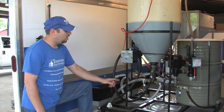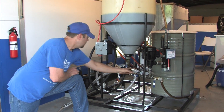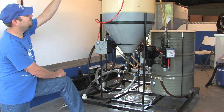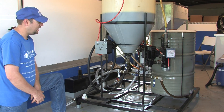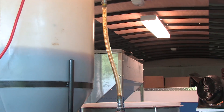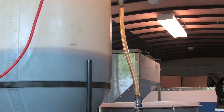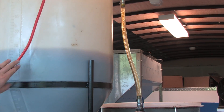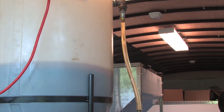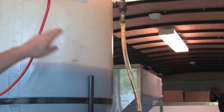Right now we're going to open valve number four and turn on the methanol pump, which will add the methanol into the large tank. We've run the methanol pump on, then cycled the main recirculating pump on and off, and now we've got it back on — it's gradually flowing all the methanol and potassium hydroxide mixture out of the small tank and up through the recirculating pump into the big tank.